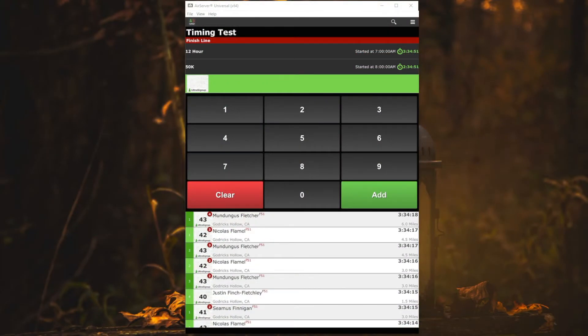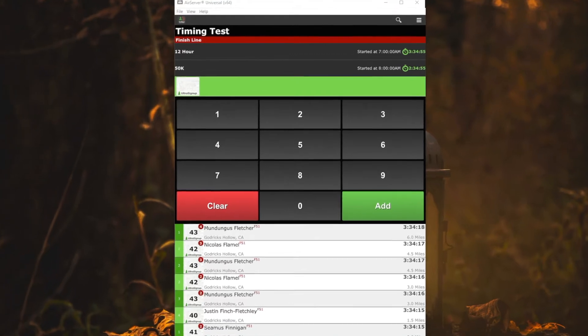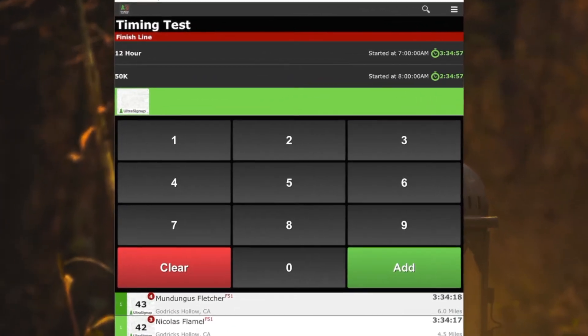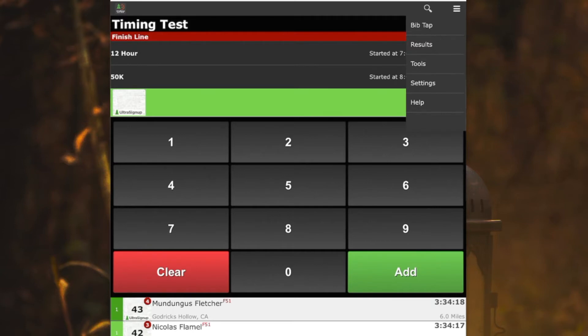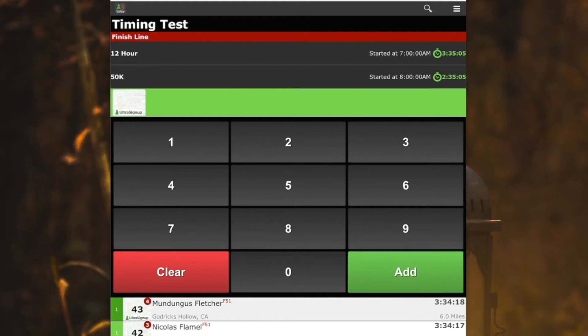Hi, so it's super important that throughout your event, you backup your data. So after you start recording results, as often as you think about it, go to the menu in the top right corner, click on tools, and then click on data backup.